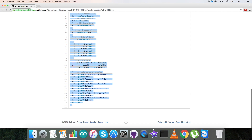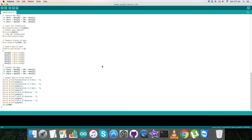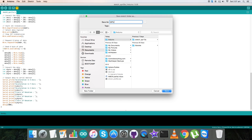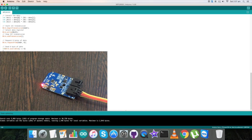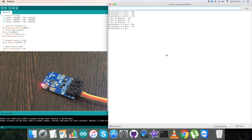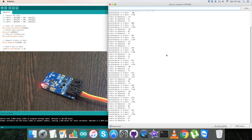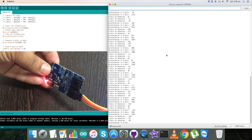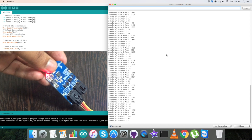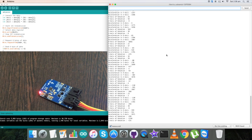Now let's look at the Arduino code, which has a .ino extension. The first thing you'll notice is the inclusion of the Wire.h library, and the address of our sensor is 0x68. In the void setup function, we initialize serial communication with a baud rate of 9600. In the writing part, we select the gyroscopic configuration register at address 0x1B and write 0x18, which stands for a full-scale range of 2000 DPS. Next, we select the accelerometer configuration register at address 0x1C and write 0x18 for a full-scale range of plus/minus 16g.